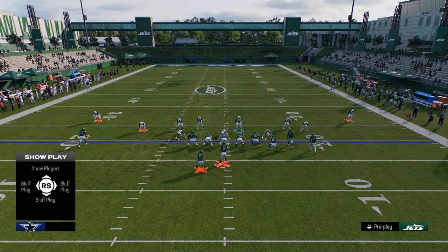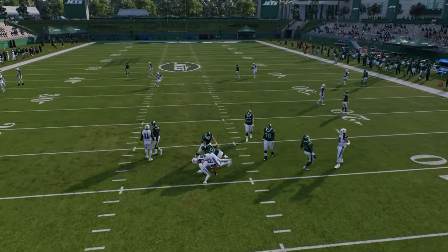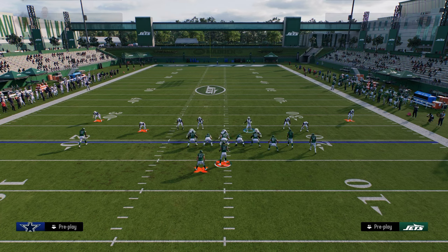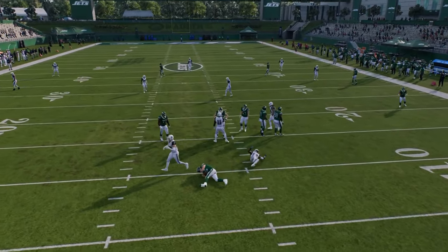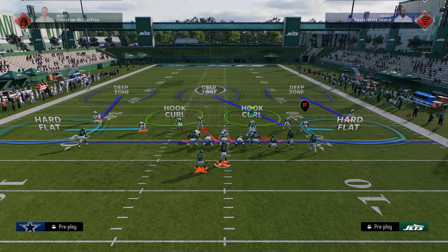You can run the free safety blitz out of man or zone. If running man, put the left-side safety in coverage. I like to contain out of this, and a lot of times this guy will just come through the A gap. The reason I like overload three seam over free safety zone blitz is that when you pinch your D line out of free safety zone blitz, this guy will sometimes pinch and mess up the alignment — whereas in overload three seam, it doesn't. There's also an auto-shed that will occur with this defense.